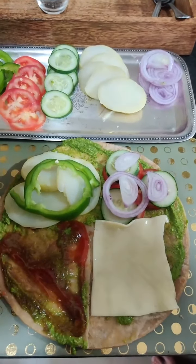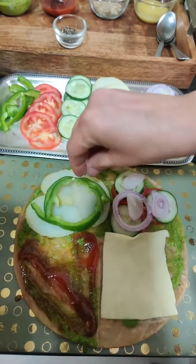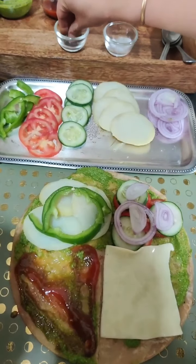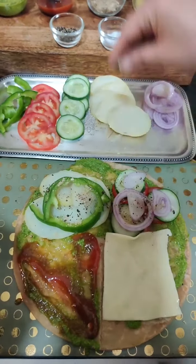If you like cheese, you can also add grated paneer here. I will sprinkle some salt on it, a little pepper powder, and a little chaat masala — just to give a nice taste.